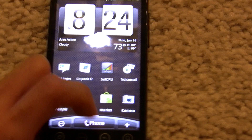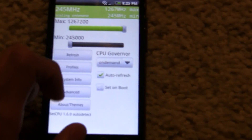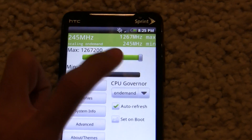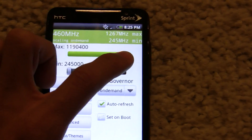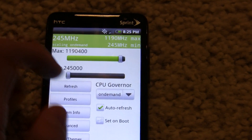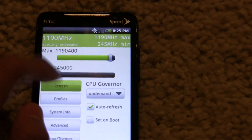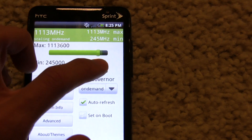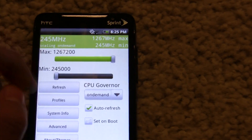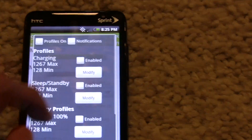I did have to raise the voltage at the higher speeds, but it will overclock to about 1.2 GHz or 1.19 GHz without a voltage increase. But with a voltage increase of just 25 millivolts, it'll actually go up to 1.267 GHz with stability.